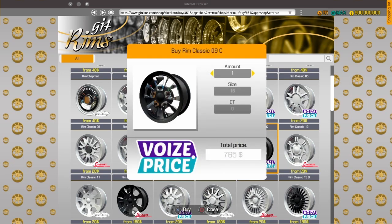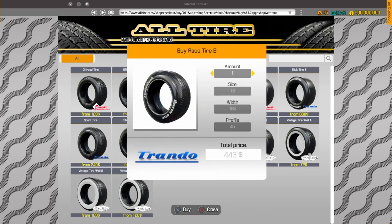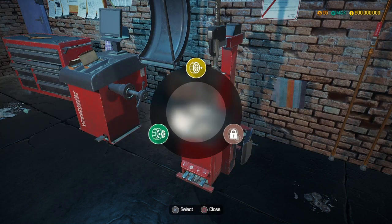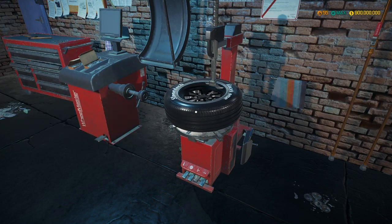We're going to do the classic rim, zero nine C - get four of those. Now we go to tires. Let's take the race tire B, four of them, size 18 inches with 215/65 profile. Let's go for this. Now to attach them - wait, did I select the wrong rim? There we go, that's the one we just bought. Now we're in business - you just have to add your tires to your rims.